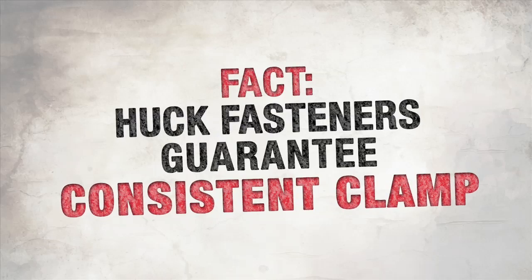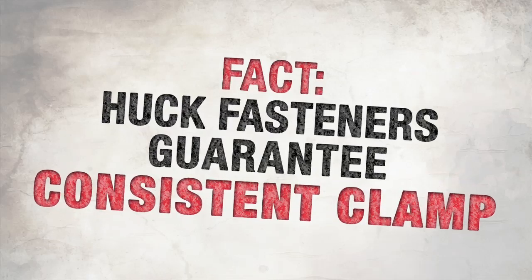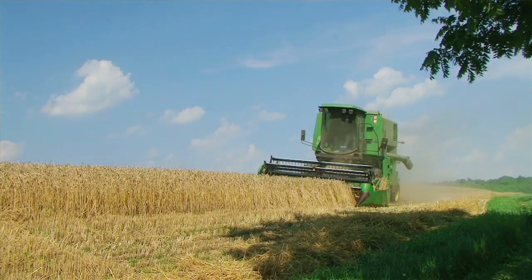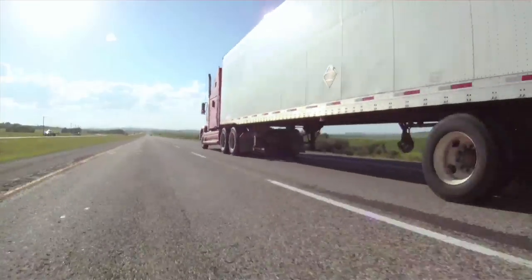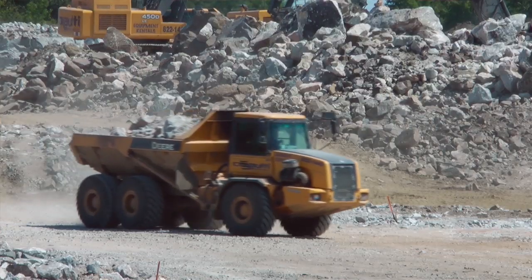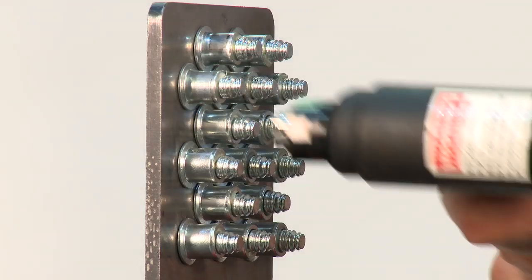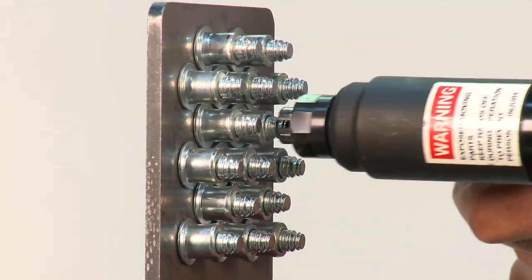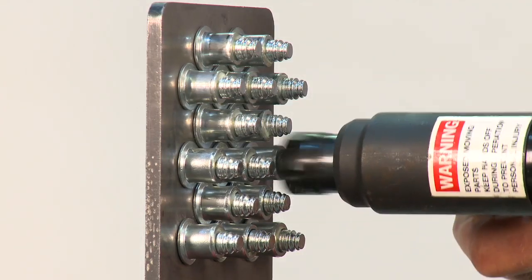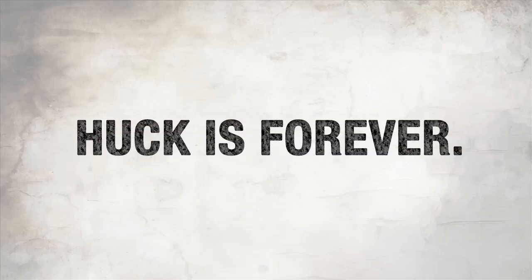Fact: Huck fasteners guarantee consistent clamp, installation after installation. Whether it be agricultural equipment, a truck or a trailer, an oil rig out in the field, or mining equipment and shaker screens — you can feel confident that when you're using a Huck fastener, you know that you're getting the clamp results. You know that you're getting the vibration resistance that you expect from a fastener. Torque is cheap. Huck is forever.